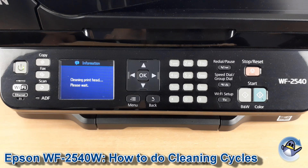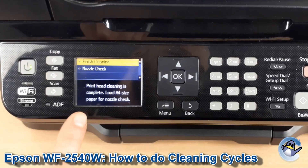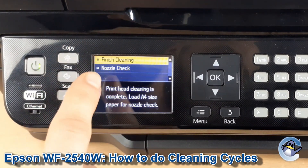This will take the printer just a minute, so we'll leave it to do its thing. With the clean completed, you'll be taken to a page which has the option to either finish cleaning or print a nozzle check.